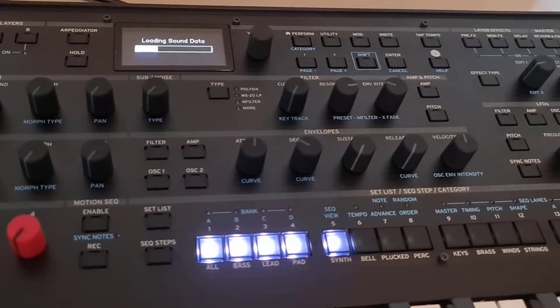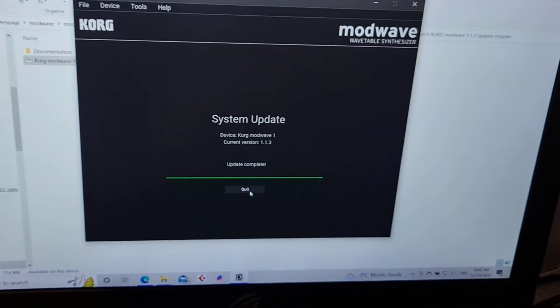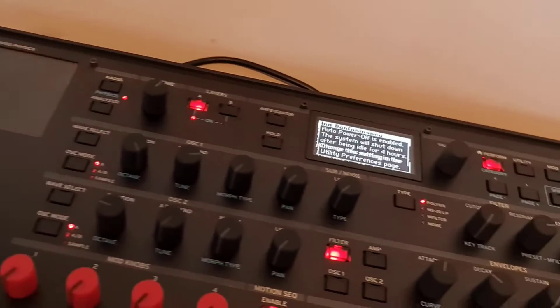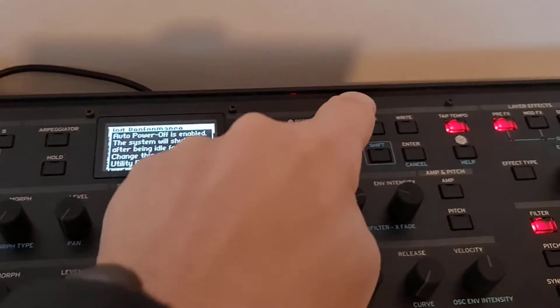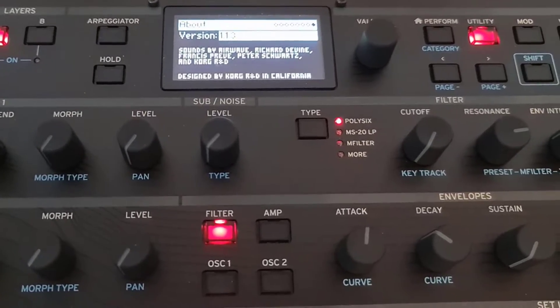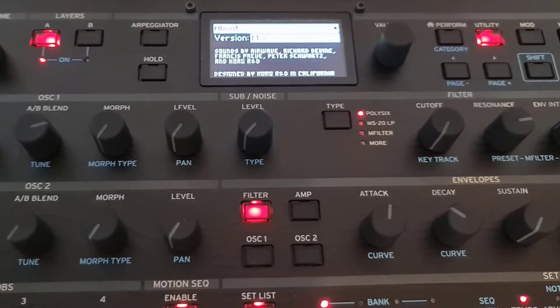It looks like that's completed now. Over on the PC, we can see that says update complete. So if I go to Utility, Page Minus, you can see I'm on 1.13. So that's it — that works straight away.